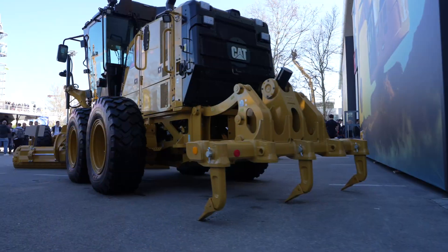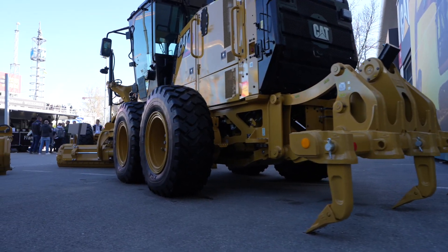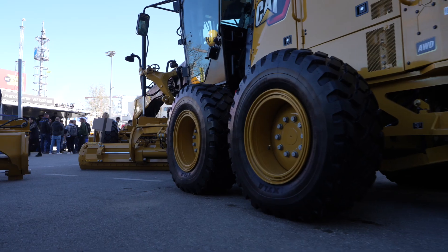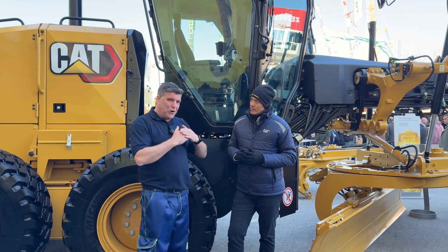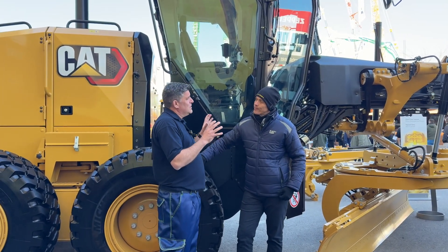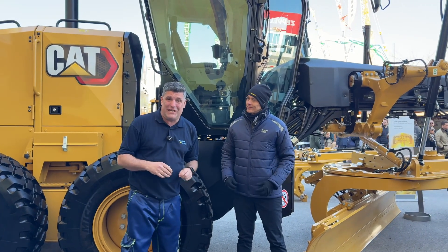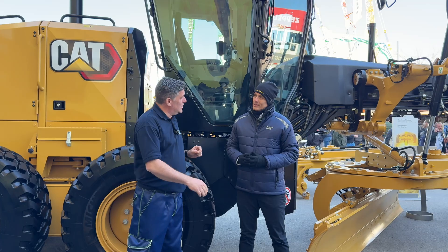Fantastic. Folks, everybody needs a motor grader when they're on the job site to keep the whole roads clean. Now you can push the material away, and finally see a lot of the space around you with this 140 from Caterpillar — that's brand new. Cheers.